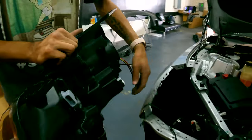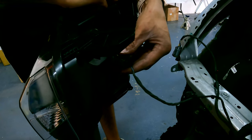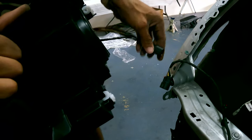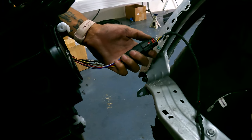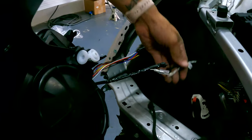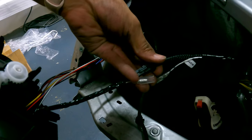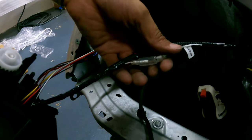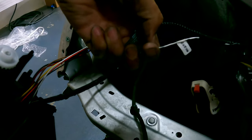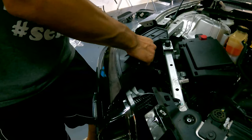Now we're going to grab our passenger side headlight. Connect the turn signal harness and connect the headlight harness as well. Once we have the two harnesses plugged in, we're going to plug these in — they only go in one way. Plug both of those in. This one kind of goes inside here. Then install this headlight the same as the other side.